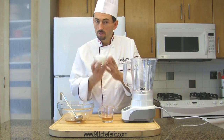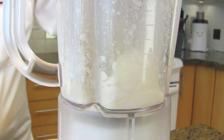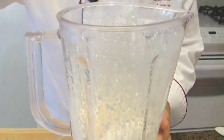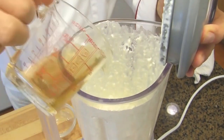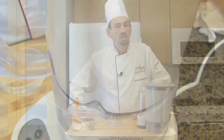In the blender, place the goat cheese, add the reserved gelatin, and blend. I have about half a cup of gelatin left over that I'm going to use to make the mixture a little bit thinner. Blend again — it's still thick, so I'll add the rest. In total it will be three quarters of a cup of gelatin for the goat cheese mixture.